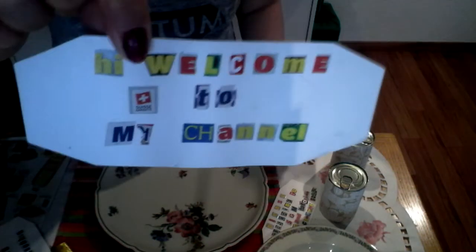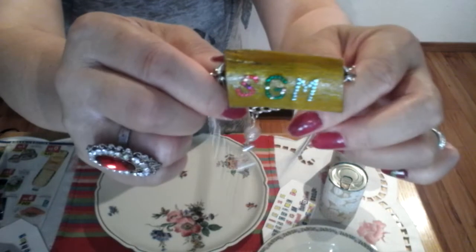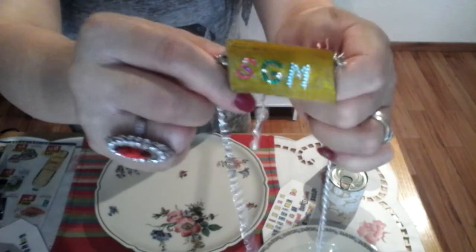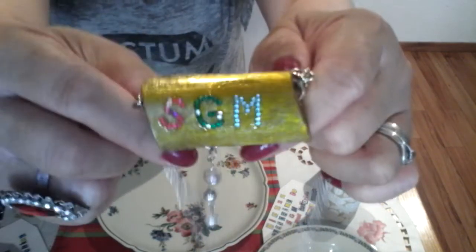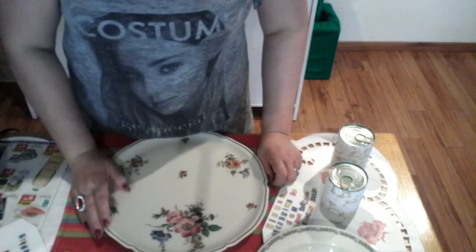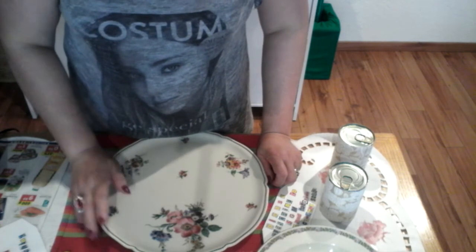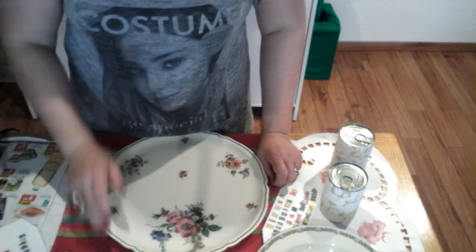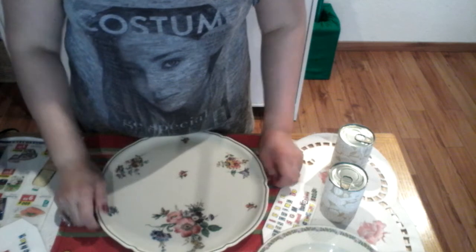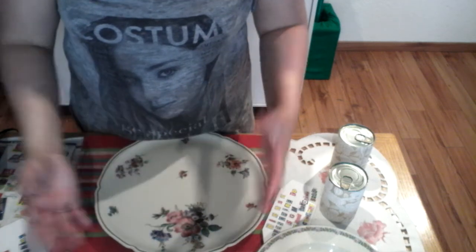Hello everyone, welcome to my channel. This is your trainer SGM, this is SGM Creations and Tutorial. Today I'm going to show you how to create an instant kitchen organizer for your chocolates, condiments, vegetables, or fruits.